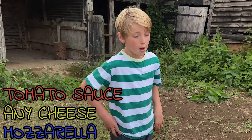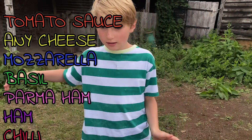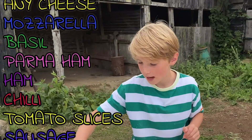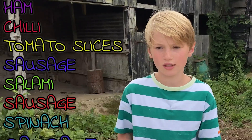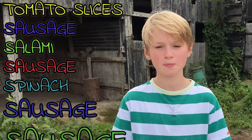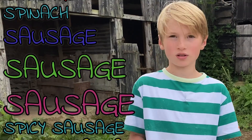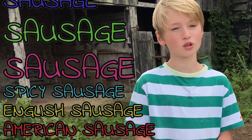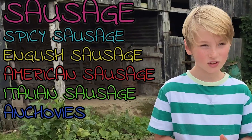I'm going to add our tomato sauce, but we can add any sort of toppings: cheese, mozzarella, basil, Parma ham, ham, chilli, tomato slices, sausage, salami, spinach, more sausage — you need a load of sausage — spicy sausage, English sausage, American sausage, Italian sausage, anchovies. Now we can make a pizza.